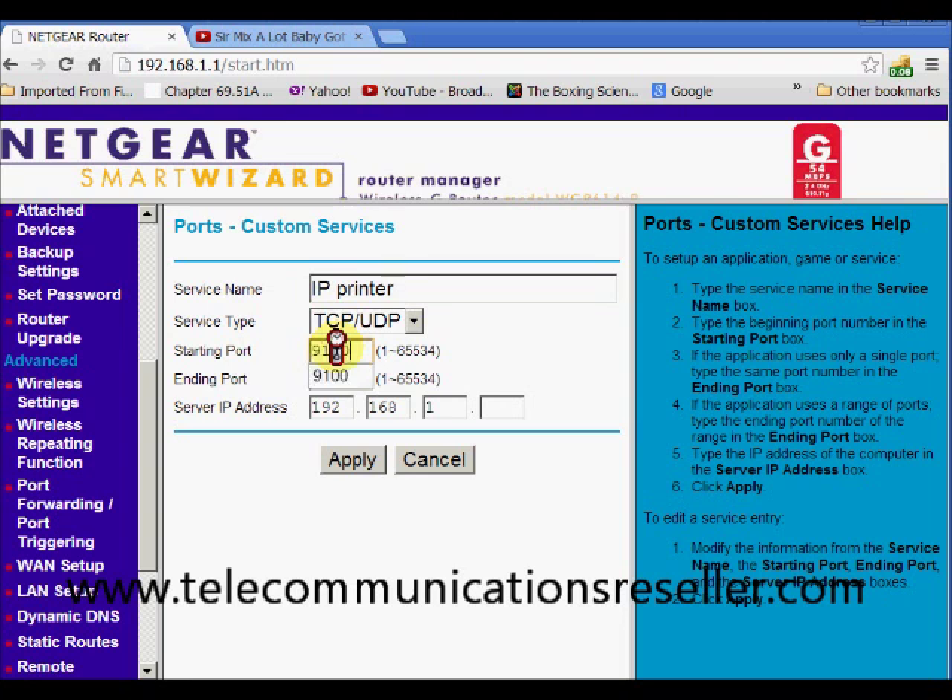In your particular case, if you have some type of game or other application, just go to the website for that software and they'll tell you what port you're supposed to use.